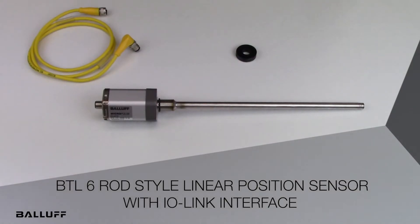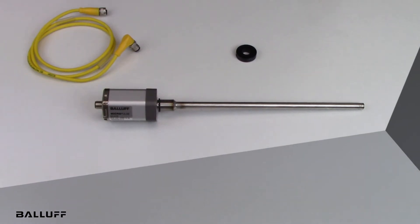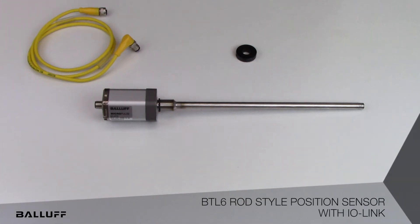Introducing Balif's BTO-6 Rod Style Linear Position Sensor with IO-Link Interface. The BTO-6 features 5 µm position resolution, the ability to simultaneously measure both position and velocity, and stroke lengths up to 4572 mm or 180 inches.